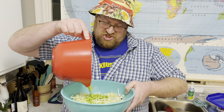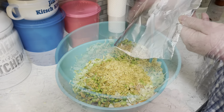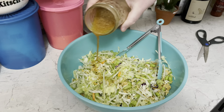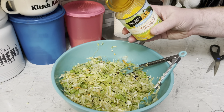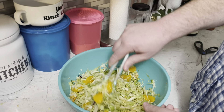We need a bag of coleslaw mix, some edamame — frozen but thawed and shelled. Add that toasted ramen and toss it together. Add that dressing and give it another toss. Sprinkle a can of drained mandarin oranges on top. This is ready to serve.